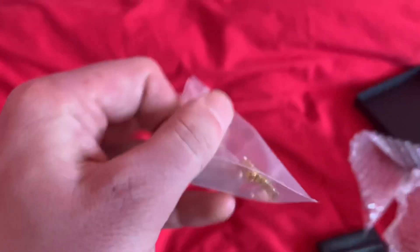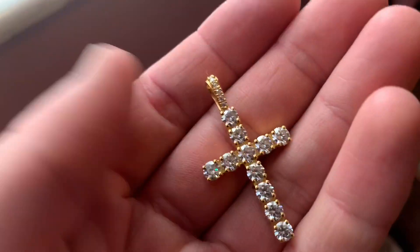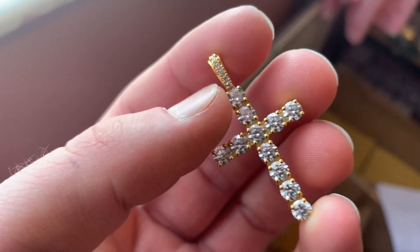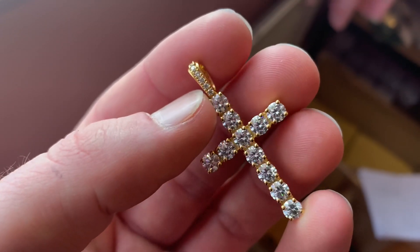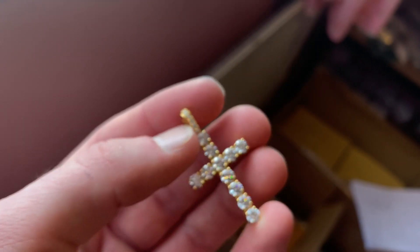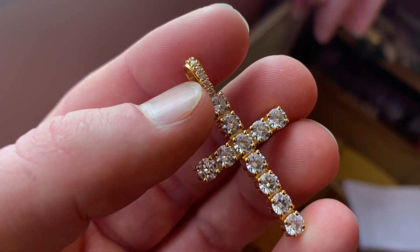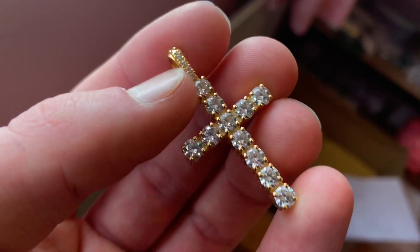And then here, if anybody's interested in this — it's a solid 14-carat gold cross with moissanite stone. Look at the quality of this, it's incredible. That's natural daylight as well. So if anybody's interested in buying this, it's £895 on our website, and this is in stock.